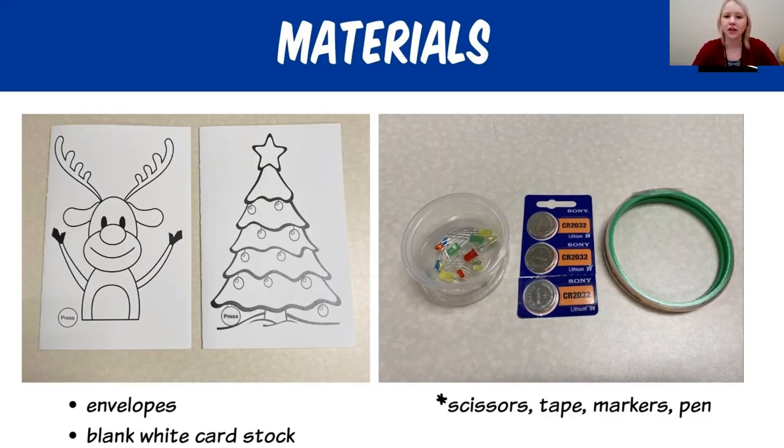On the right hand side, you'll see the main three items that we need to create our paper circuit. You will have a container of LED lights, which are very fragile and small, so please be careful when handling them. You also have three batteries that we will use for the paper circuits. The batteries are 3V lithium batteries — every single paper circuit craft will use one battery, and you can interchange them between cards.